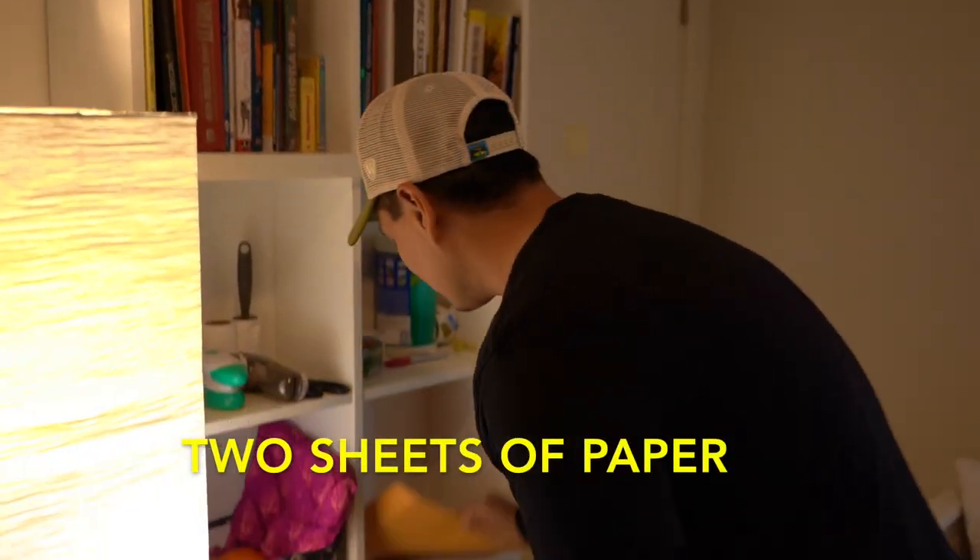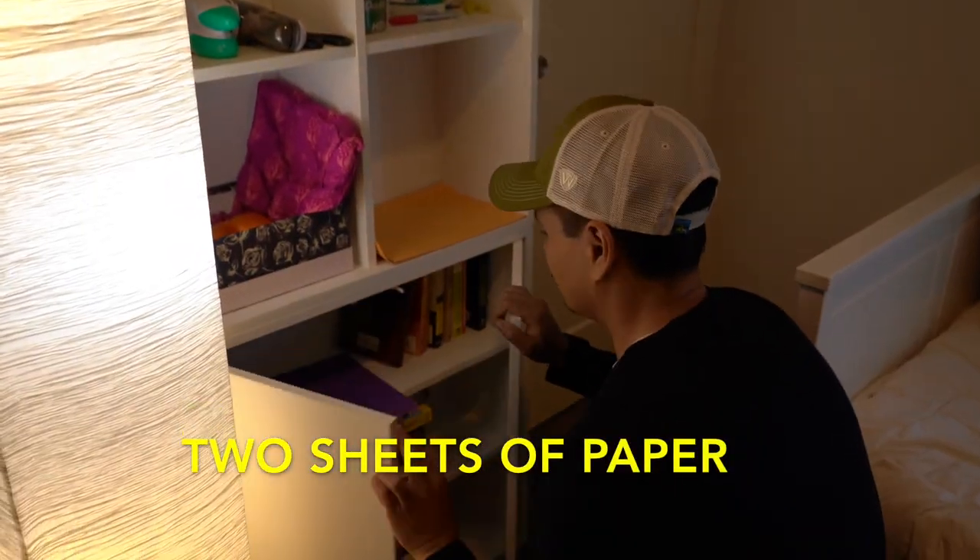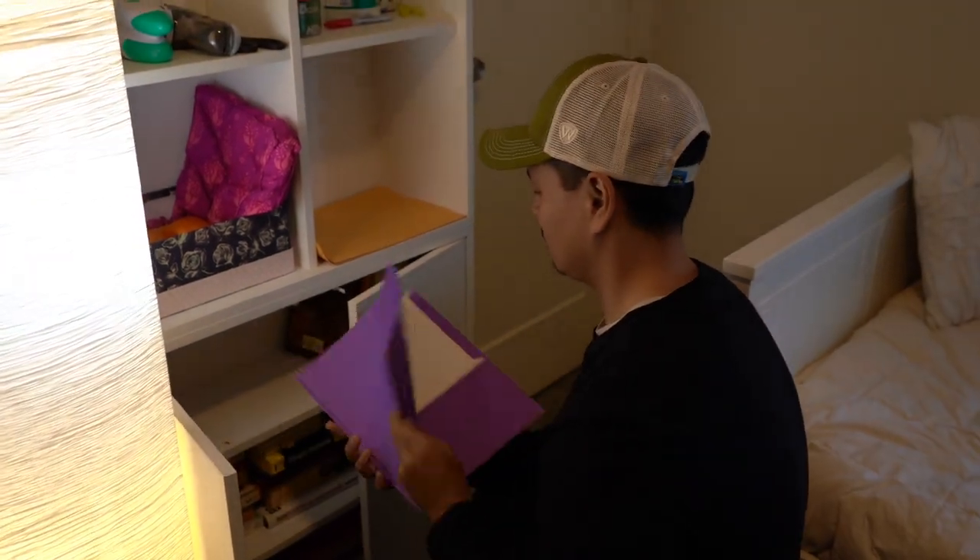We're going to try something fun and it's going to help us practice seeing someone else's perspective. First, as quick as you can, we need to go get some supplies. Please go and get two sheets of paper and find them as quick as you can. We'll take 15 seconds to find them.